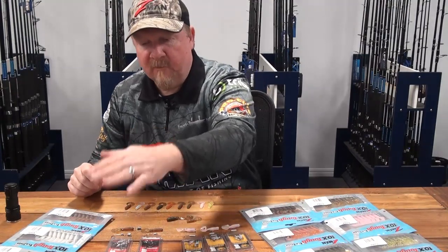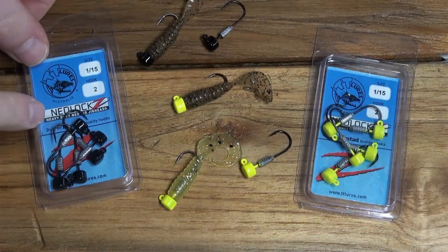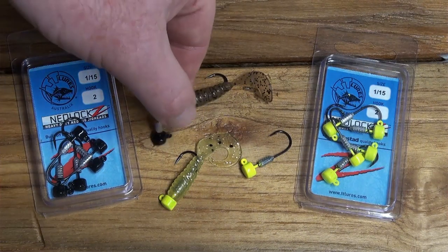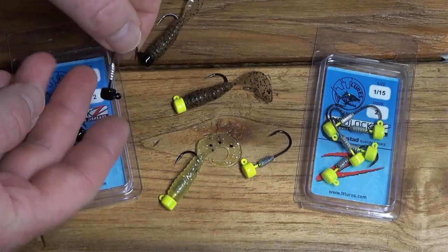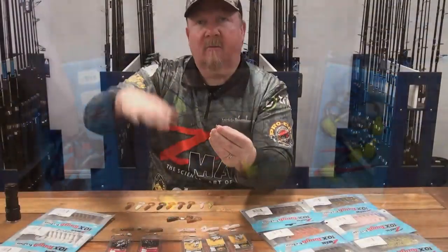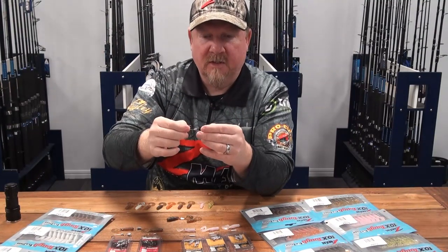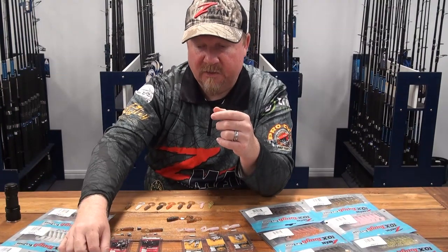From there I also like to Ned rig it, fishing it on a TT Lures Nedlocks jig head. If you haven't seen the Nedlocks before, it's a mushroom-style head designed to increase the stand-up presentation — it hinges up quickly, and when you're fishing it's always triggering strikes. It's either flying or it kicks back up rapidly like it's defending itself, or it's feeding on the bottom — always triggering strikes. There's a Nedlocks jig head in a size two, which is perfect for these guys.